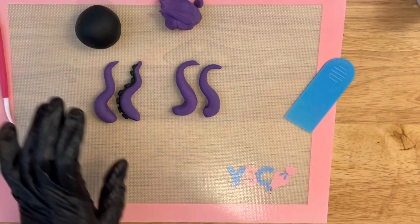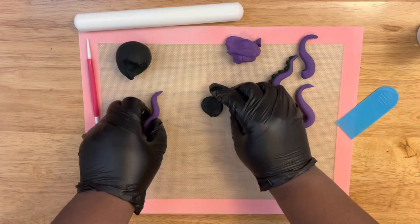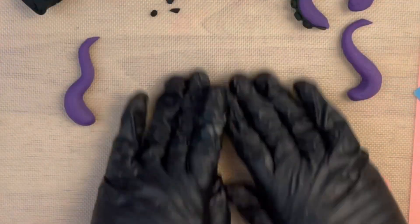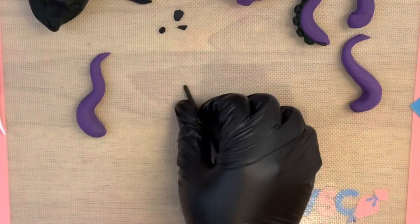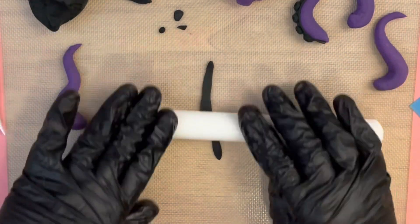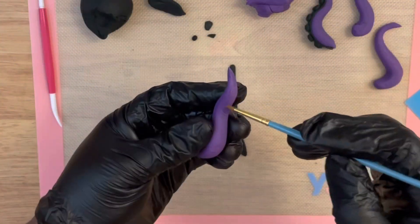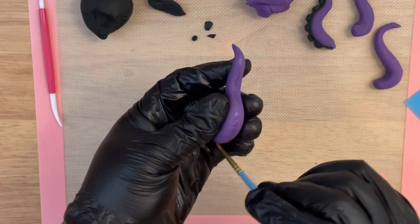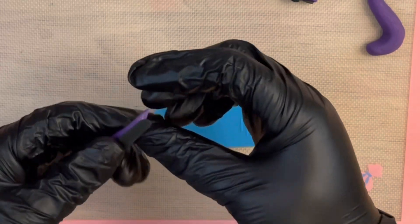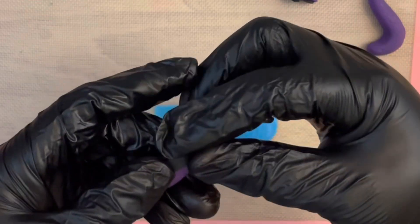Now that's done, we're going to add the black detail. Take off small pebble pieces — small to large — to create the suction part of the tentacle. Also create a nice little strip with black fondant, flatten it with your finger, then roll it with the rolling pin to thin it out. You don't want it too thick — you want it to look natural. Apply a little bit of water to adhere that black strip and form it to the shape of the tentacle, applying it on there nice and smooth.